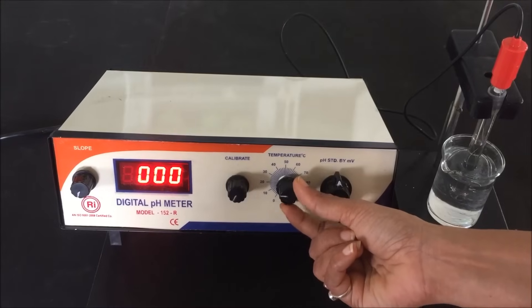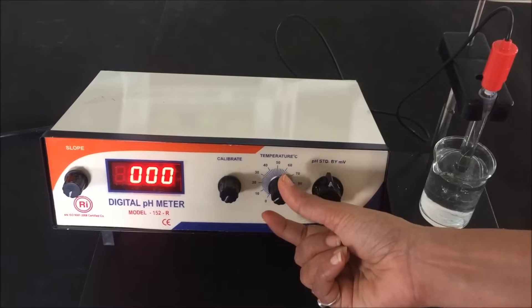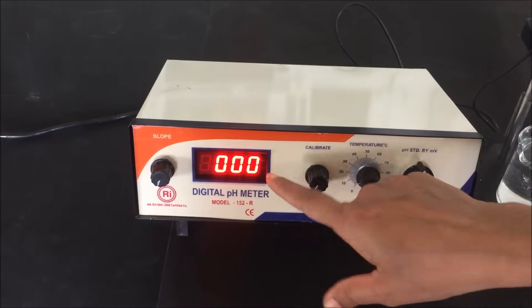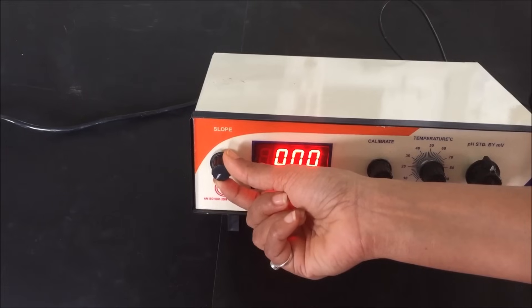This is the temperature setting knob, by which we set the temperature by rotating the knob. This knob is used for the calibration of the pH meter — we rotate and adjust it to set the pH to the standard value. This is the display for reading, and this is the slope knob, which is also used for calibration.